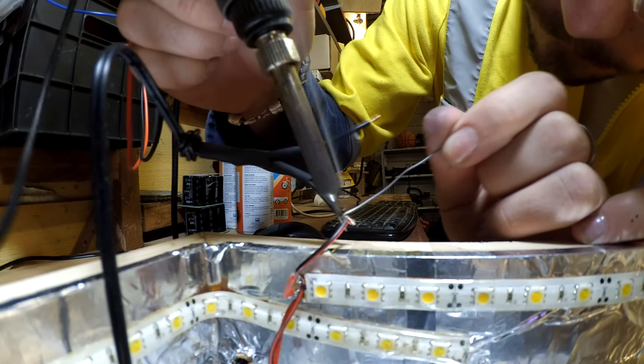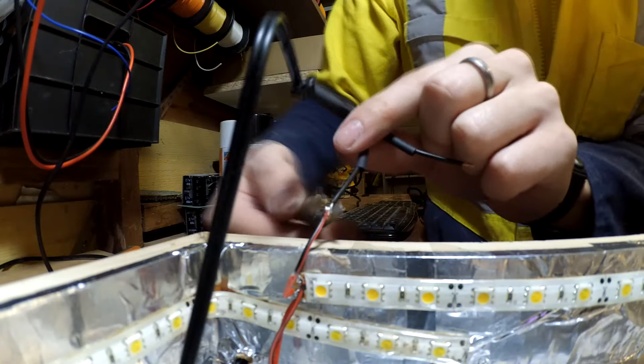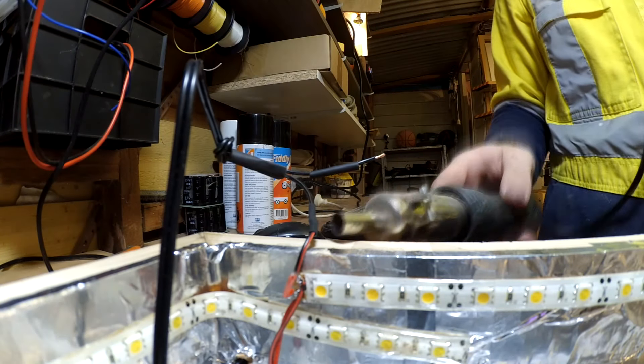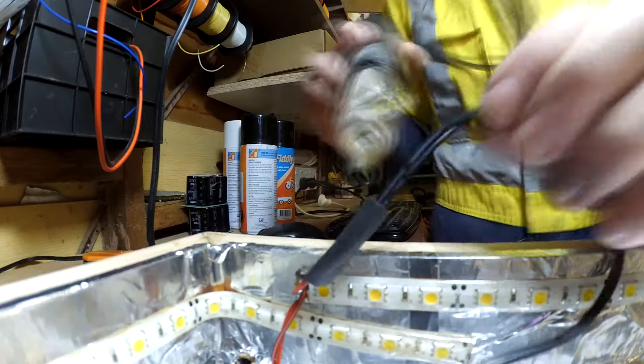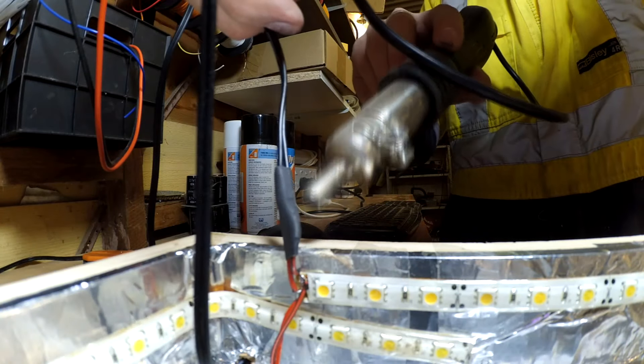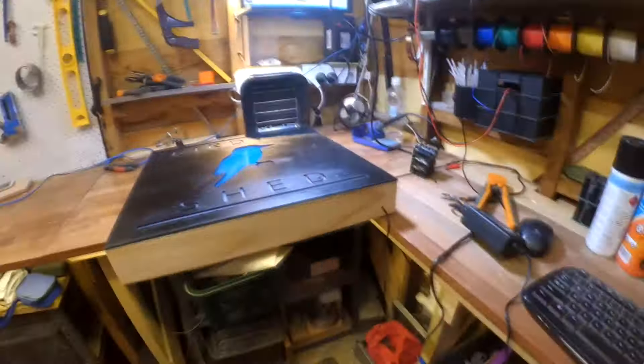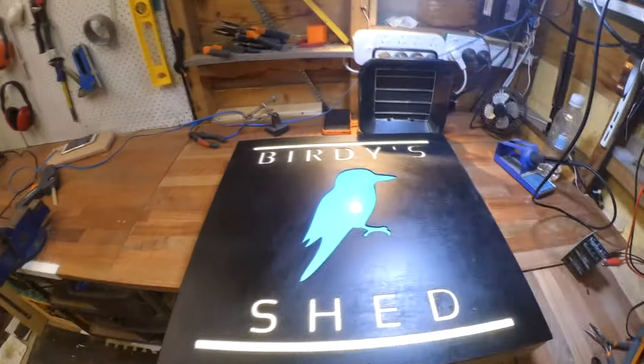The power supply cable was soldered to the LED strips and heat shrunk to keep it from shorting out. A test power up proves the wiring is good, so I start attaching the front panel.